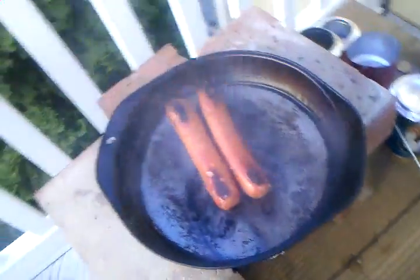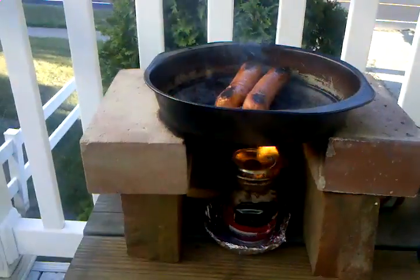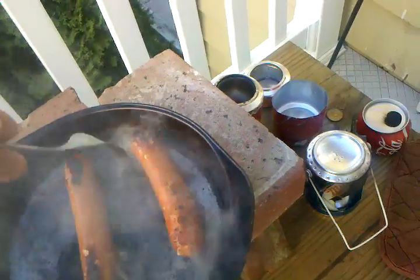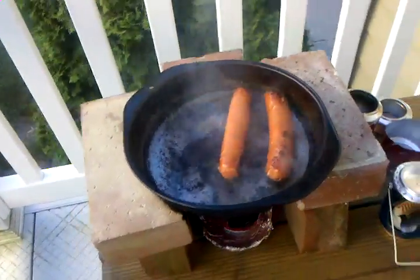But they're definitely cooking — they're cooking at a fast rate. I should have brought my iron skillet out here, because this pan here doesn't have enough even heat and it just gets a little bit too hot.